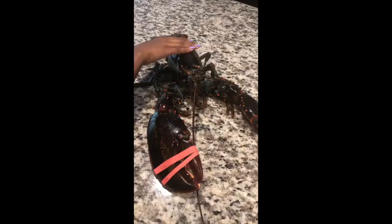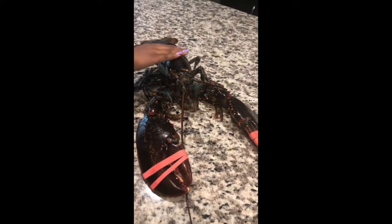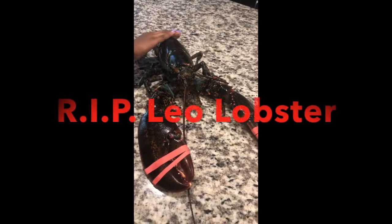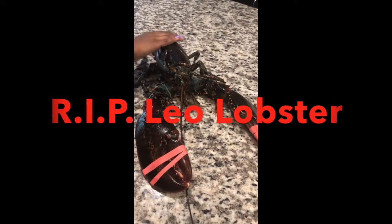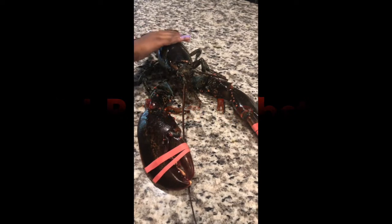We got our ingredients here, our spices, our vegetables, and of course the star of the show, the lobster. Leo, you are gonna be so yummy in our tummies. I think I'm gonna name you Leo the lobster. Leo, listen, I'm sorry that your life has to end so soon but I promise we are gonna make you a delicious scrumptious meal.